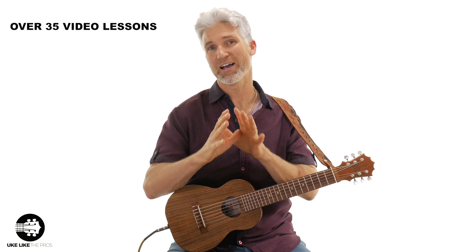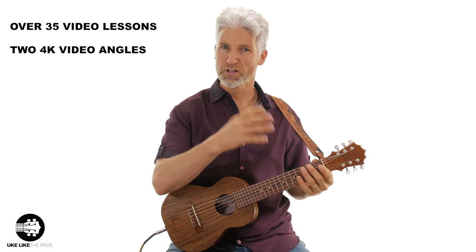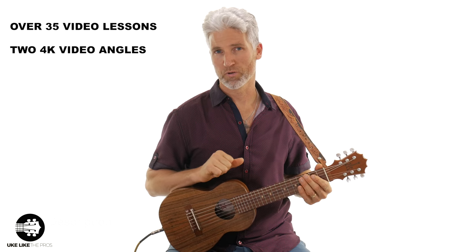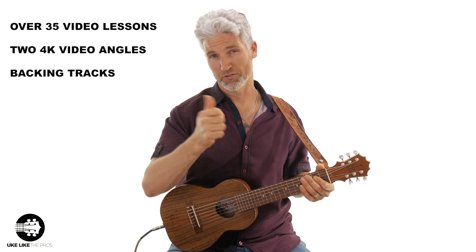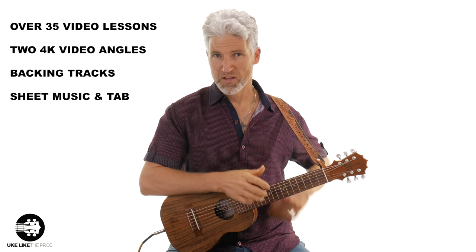It's gonna be over 35 videos. And as you know, we always do two cameras so you can see right up close what I'm doing. Each video's gonna have a downloadable backing track and also a PDF that comes along with it. So that's the course.